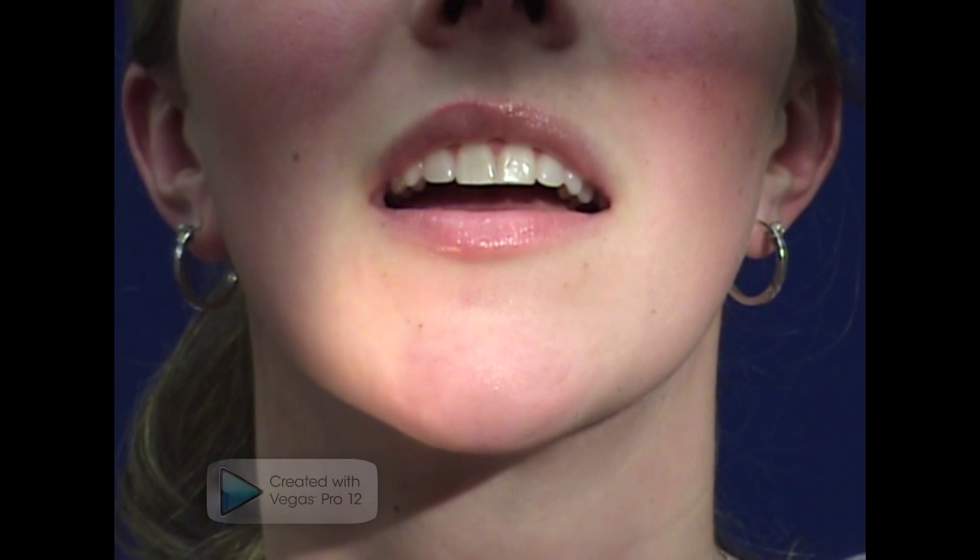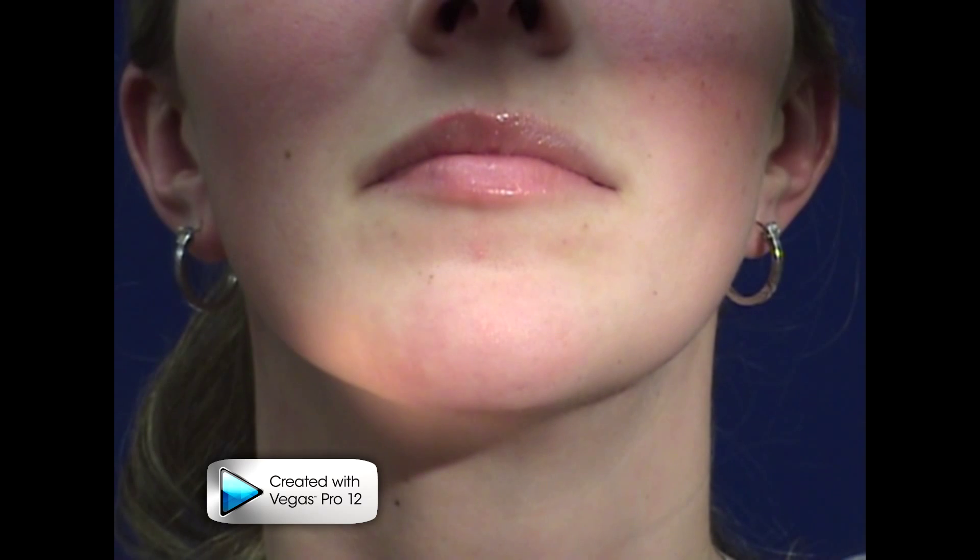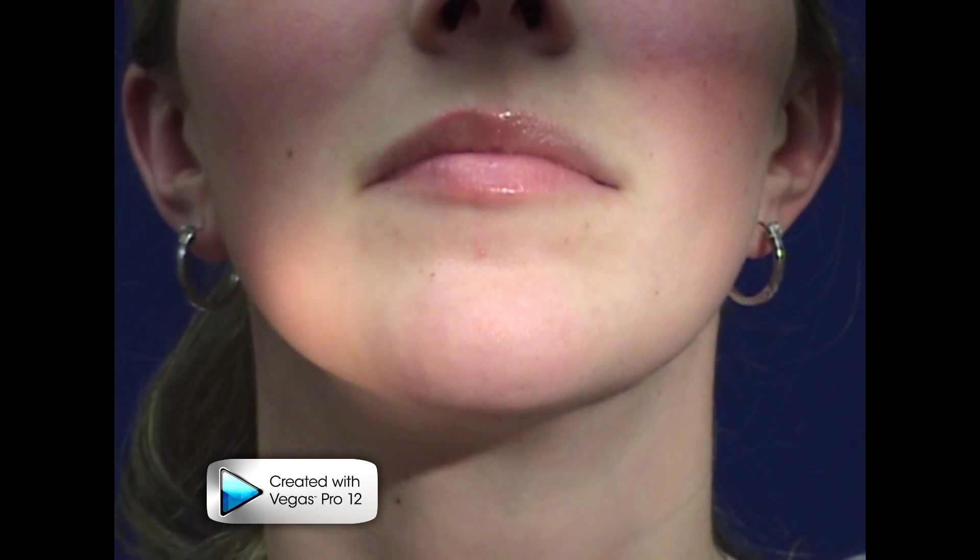You may need to initially stabilize your lower jaw using a mouth prop. Once you've mastered the la, ta, da, na sounds, practice saying the words in the word lists we have provided you with.